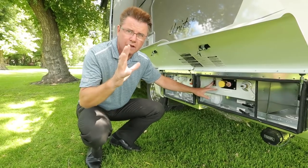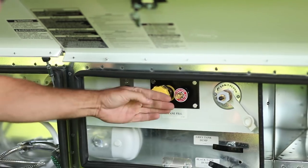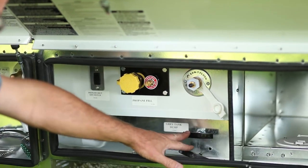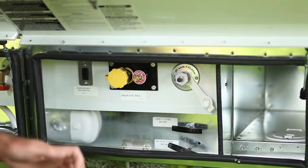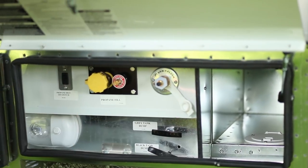If you're going on ferries or through tunnels, you have to turn off the propane — one switch does it all. And of course here we've got our propane fill, black water flush — very important. Black and gray are easy to pull: always dump the black first. There's our sewer connection, and it's lit up so it's perfect.